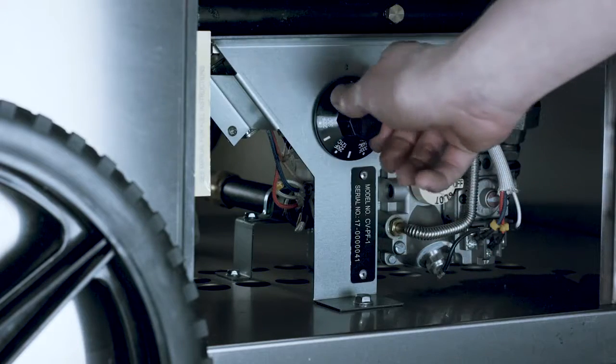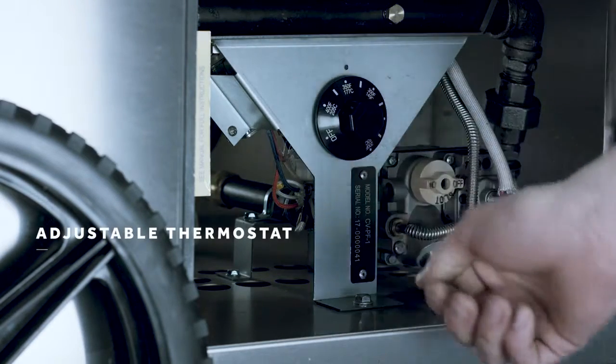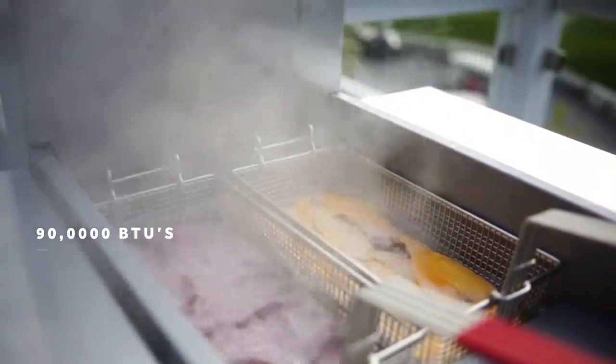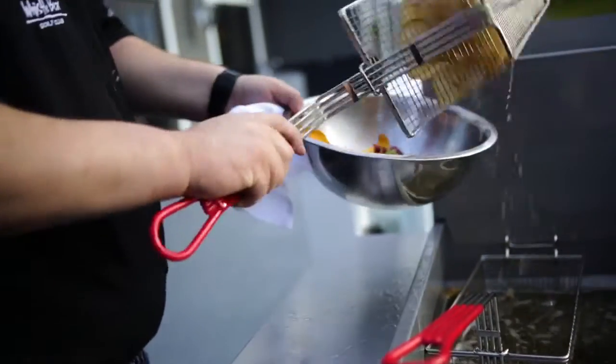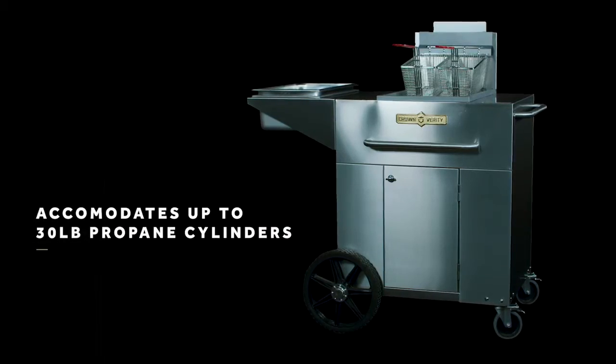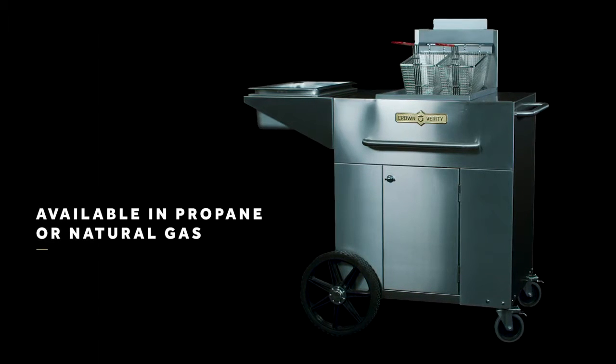The adjustable thermostat control gives you a range between 200 and 400 degrees Fahrenheit. The unit delivers 90,000 BTUs, which lets you fry up to 65 pounds of french fries an hour. They can accommodate a 30-pound cylinder as well as the standard 20-pound, and are also available configured for natural gas.